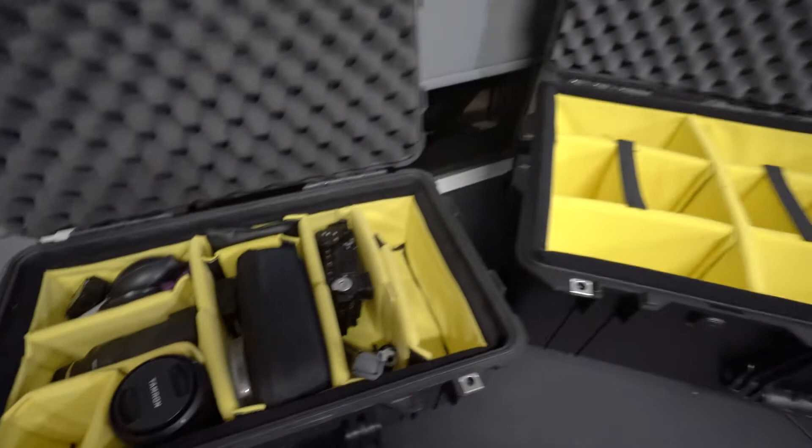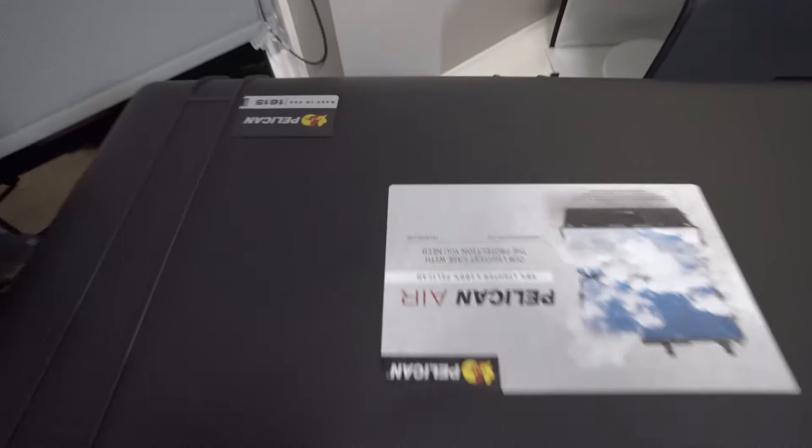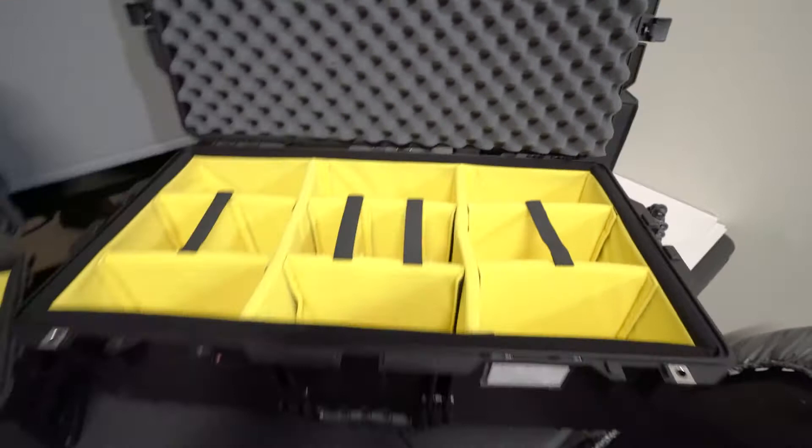So I've been looking around for this one. This one is the Pelican 1615 Air. I just got it today. I just kind of want to make a really quick video showing off the size comparison and what else the bigger Pelican case has to offer.